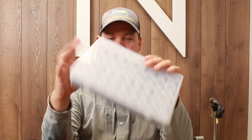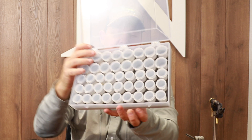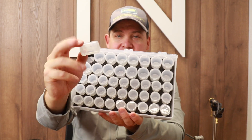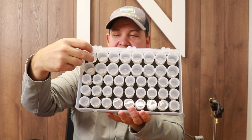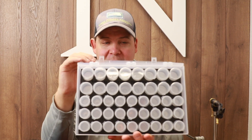Swing by and see that. Another thing is we accidentally bought way too much of this cool fly tier's pop stash, so we've decided to put it on sale. What you get here is 43 different containers to keep all your beads, all your tungsten, and all your different tube fly things.